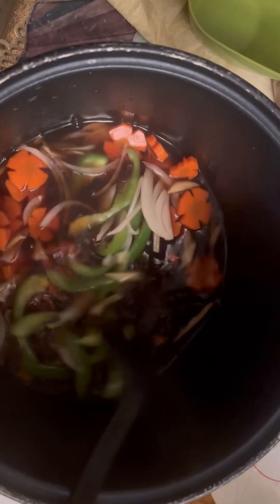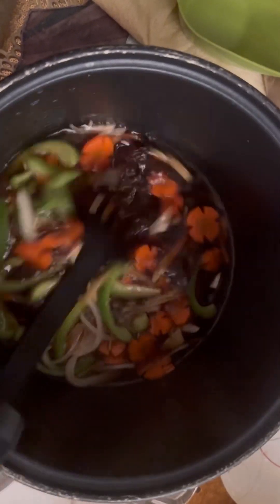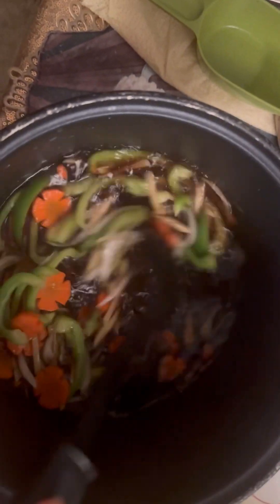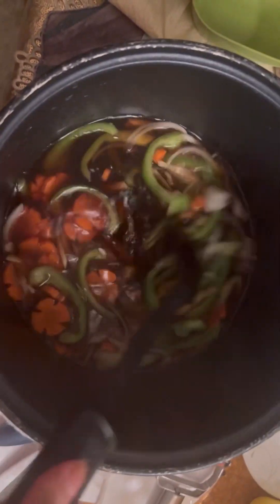Take note — do not let it overcook because it will get mushy. Right after this, transfer it into a cold container so it will not continue cooking while it cools down. Oh, this sour smell is making my nose run!